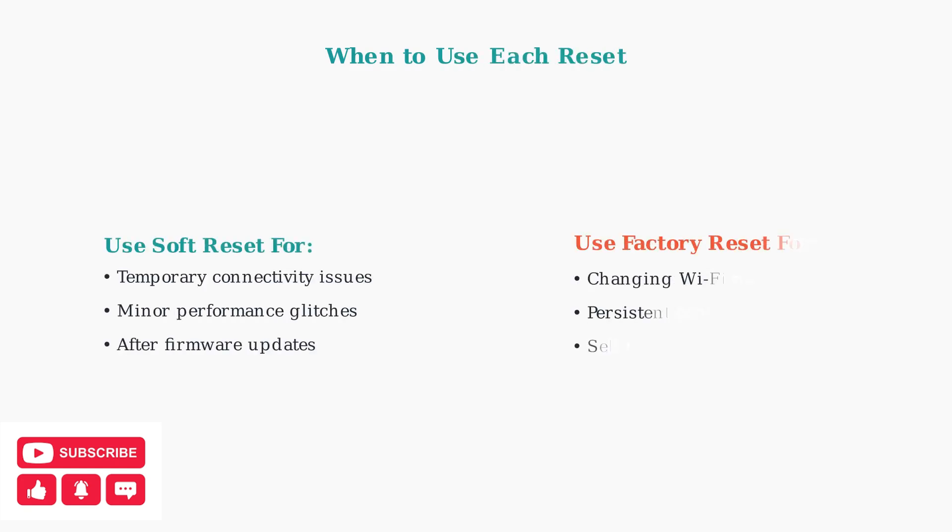Choose your reset method based on the severity of the issue. Soft resets handle most common problems while preserving your setup. Factory resets are for major issues or when you need to completely reconfigure the device.